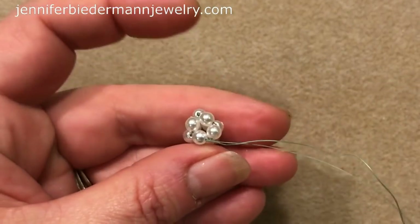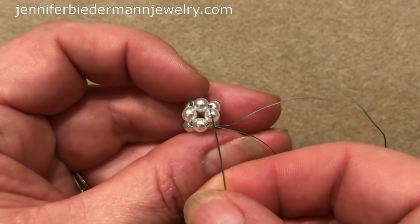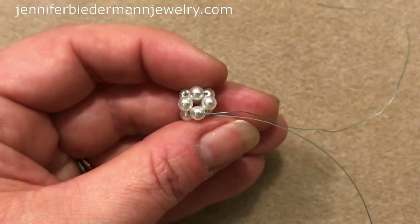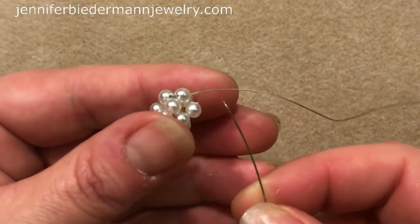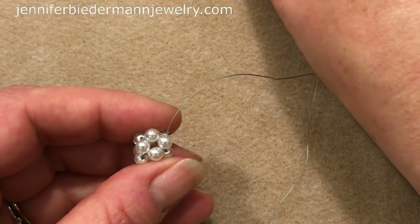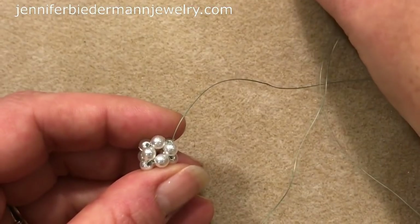Here's our last unit. Now what we want to do is reinforce this — go around and reinforce, and you're going to come out of this pearl. I'm going to untangle myself and cut my tail thread. So I'm coming out of this pearl and it's really like a little box. Now what we're going to do is pick up three 15s, a Swarovski, and three 15s.